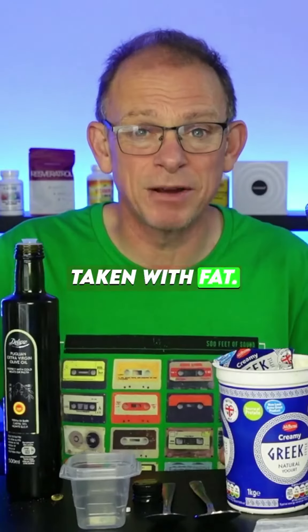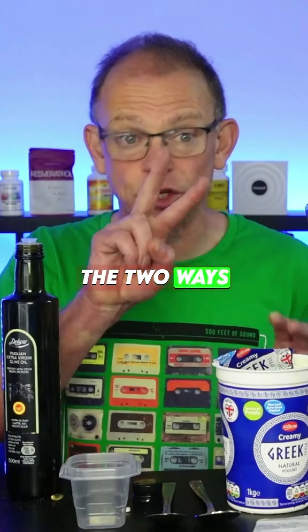Some supplements like resveratrol need to be taken with fat. This is the only video you will ever need — the two ways you can do it.